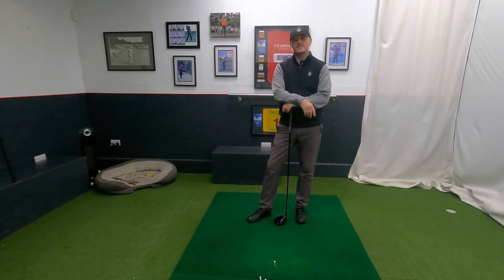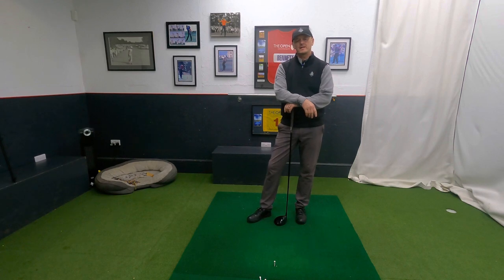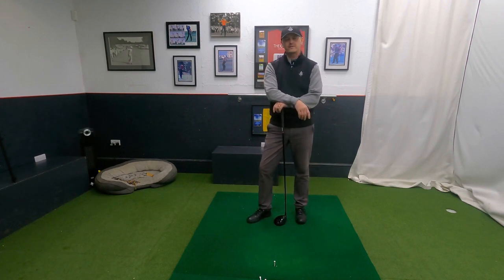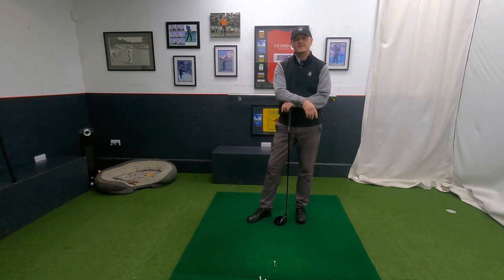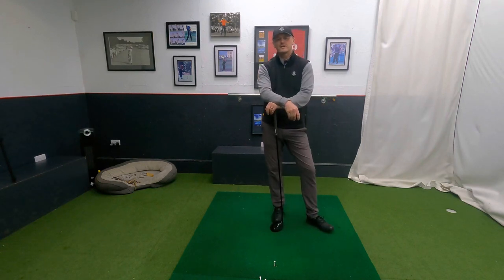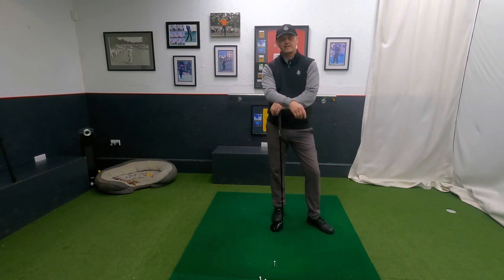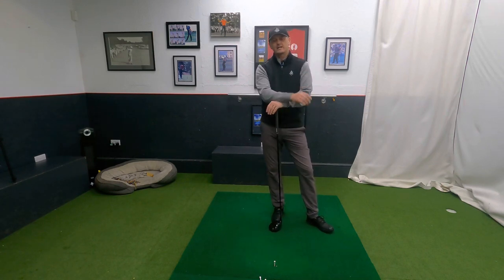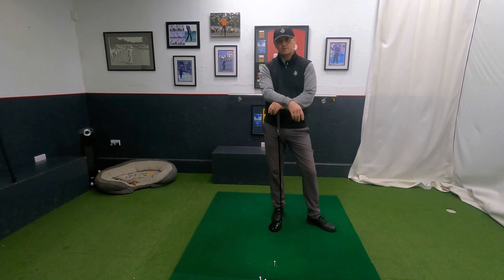Hi everyone, welcome back to the Academy here at Chesfield Golf Club. Lovely to have you along, thank you very much for joining us. My name is Warren Bennett and in the corner here my furry assistant Trev. No doubt you'll see him walking around the Academy from time to time. We're going to break the swing down into different elements, and the final element is all going to be about gelling our swing together and how we can take it to the course.